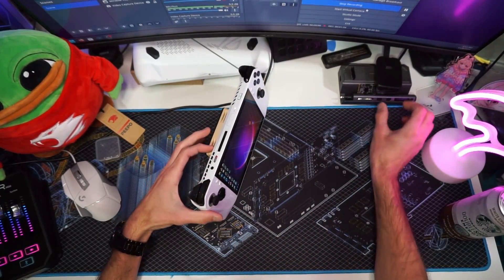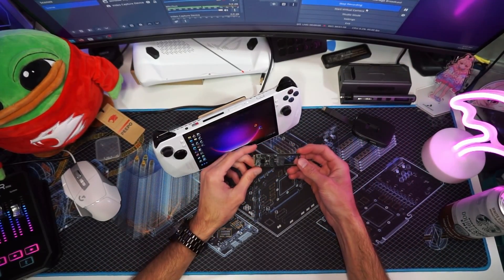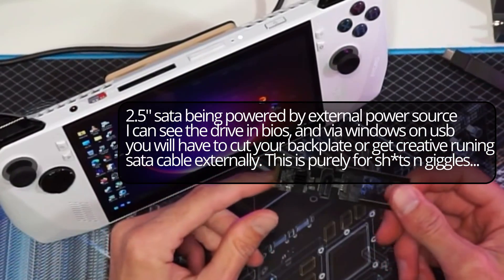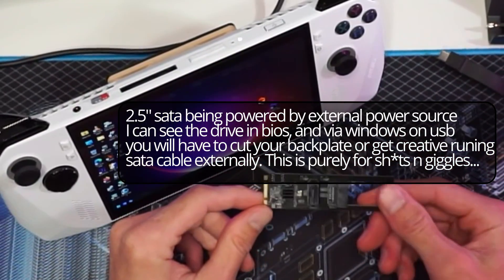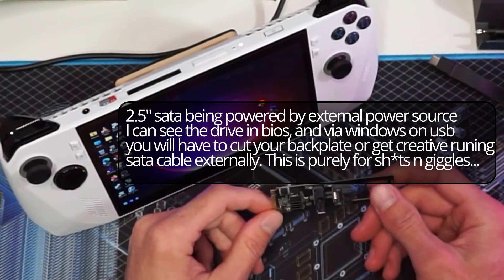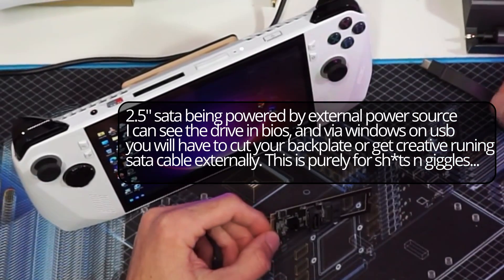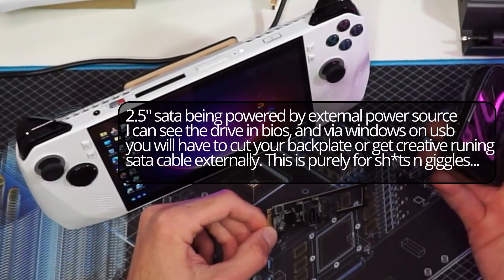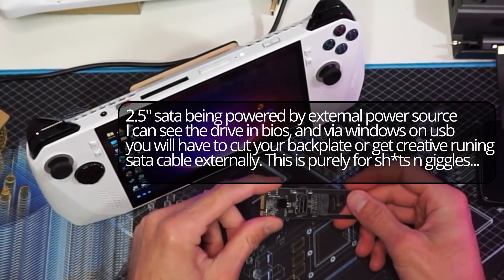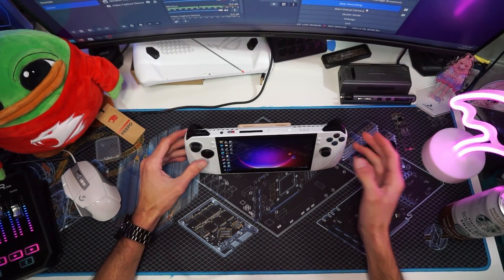Before we dive in, I want to talk about this NVMe to SATA adapter. I have it working, but I'm unable to boot to Windows through it. I can install Windows using my dock and USB drive, and it will work — but the problem is when you reboot, it can't boot into Windows.